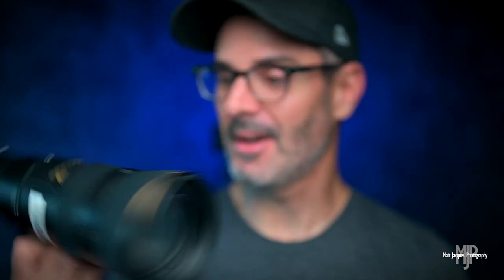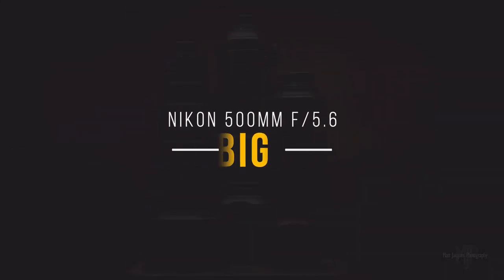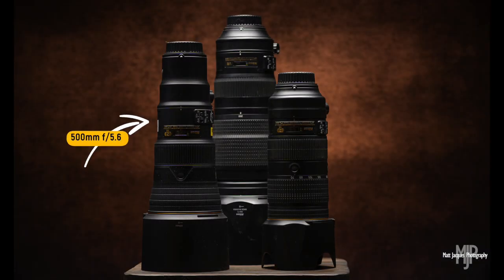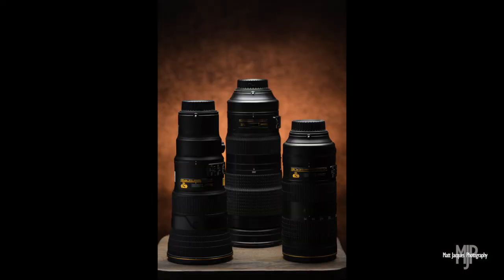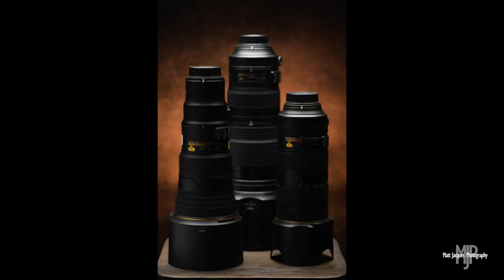Just want to let you take a look — and it's pretty darn tiny, I think, and super light as well. That's it with the lens hood on, and that's it with the lens hood off. Are you kidding me? That's got to be about the size of the 300mm f/4 PF lens as well, and not too far off from the trusty 70-200mm f/2.8.